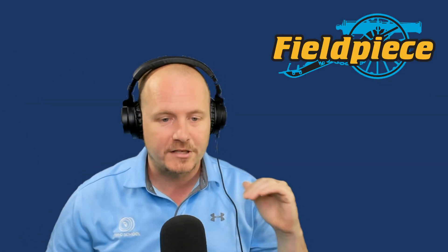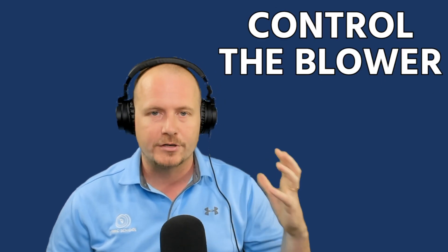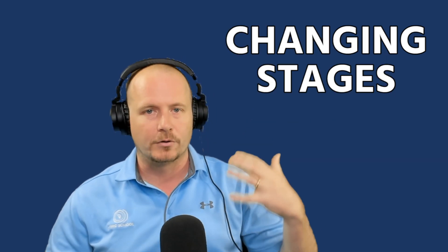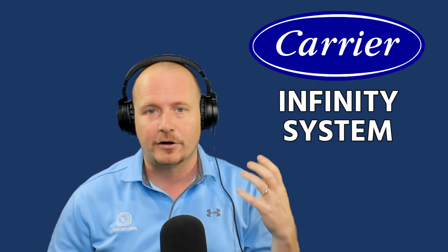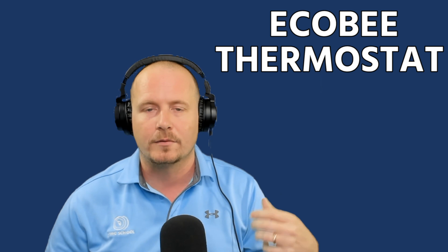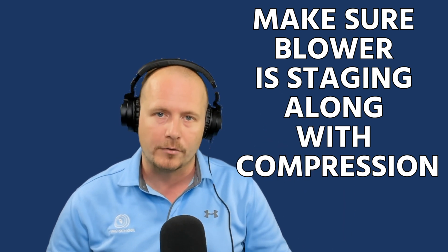I'm going to talk very specifically about how to use these when testing equipment to make sure your blower is going up or down, which is important if you're testing heat and cooling modes, changing stages, or going in and out of dehumidification mode. I'll show you this on a Carrier Infinity system, but other great applications include a Nest or Ecobee thermostat set up for dehumidification or staging, where you want to make sure the blower is staging along with your compressor.